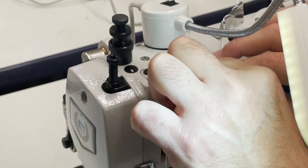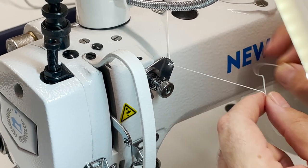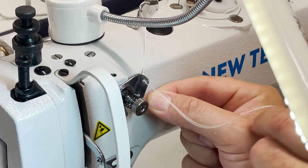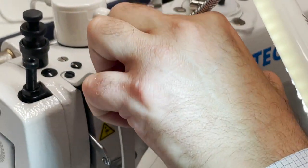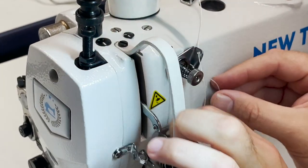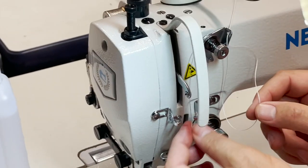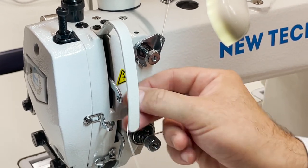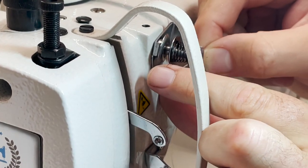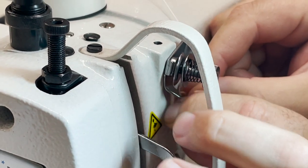Whenever you thread, you could go from this one toward that one — it's all preferences. If you see that your tension is too tight, you could skip some of the holes that you're pulling the thread through. This one goes down and it goes to the bottom one. I hope you guys can see it.